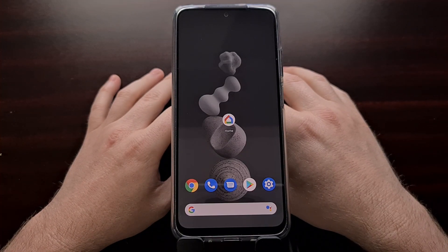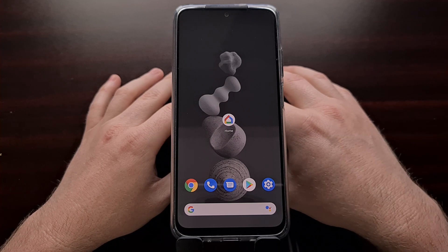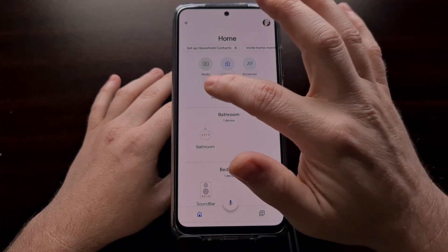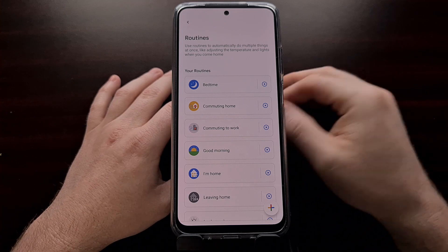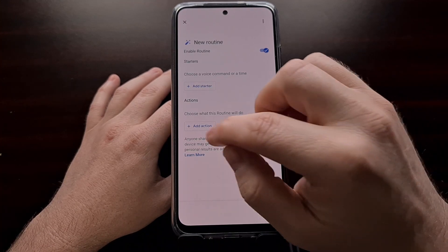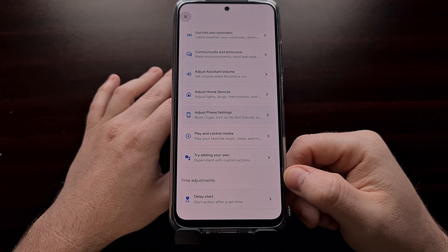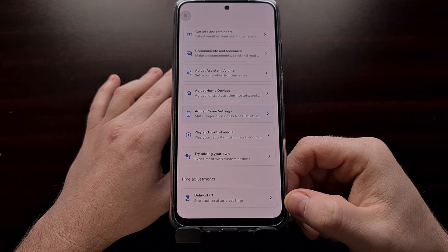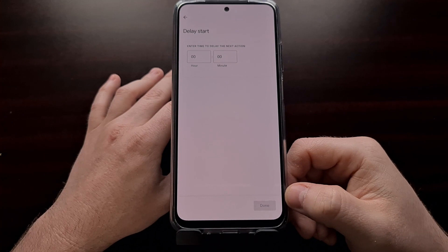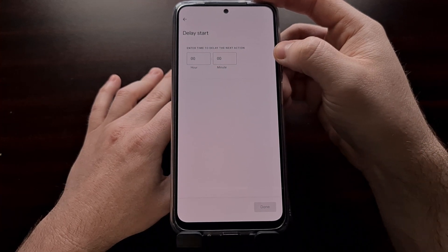The Google Home application has received a number of updates over the last couple of weeks. There's a delay start option that is now starting to show up more widely. You can find that by opening up the Google Home application, tapping on the Routines option, and then either editing a routine you currently have set up or beginning a new one. In the actions list, at the very bottom is a new section labeled Time Adjustments, which received a new option labeled Delay Start. You can set how long of a delay there is between the action it just took and the next action that it will take.